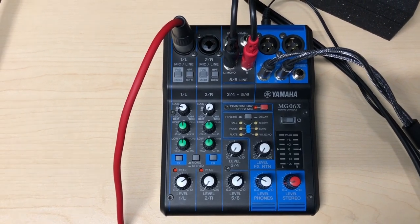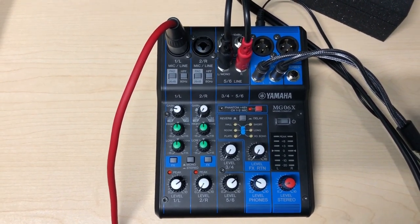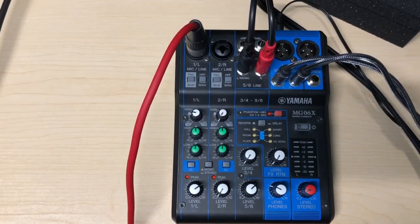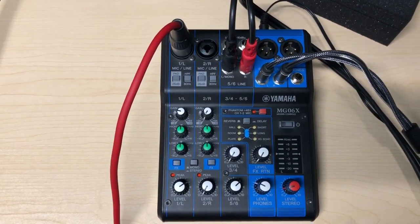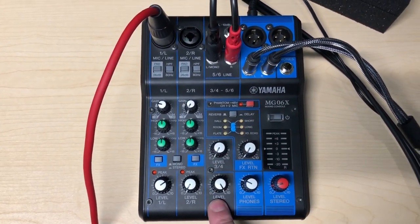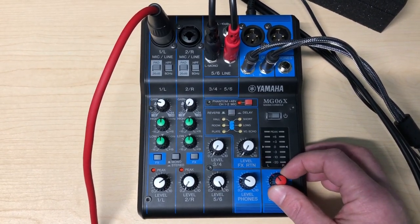Before I end the video I just want to go back to something I said earlier: make sure you have a good strong bass volume coming into this mixer. Now it doesn't need to be blasting from the amp or the audio interface — we just want to make sure we are not maxing out these knobs to 10 and then running that level to your camera.